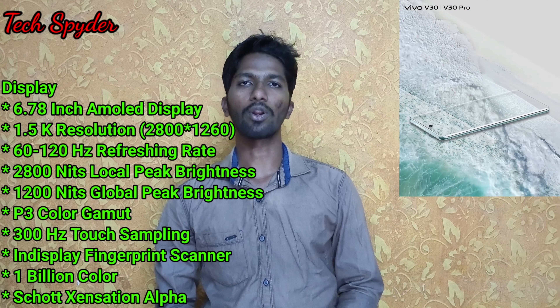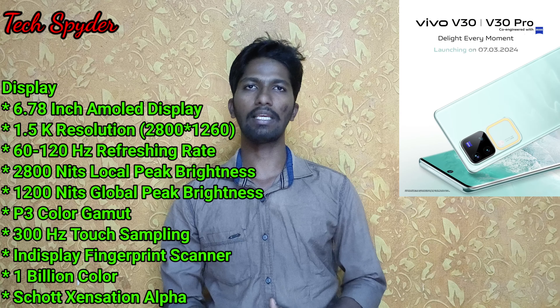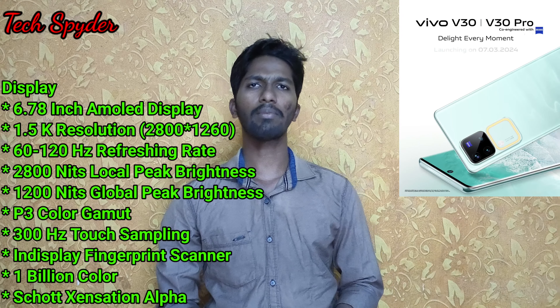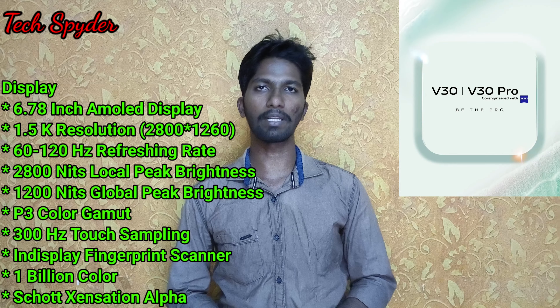If you look at the display, both phones have a 6.7-inch display with 1.5K resolution. This is an AMOLED display. The refresh rate is adaptive from 60Hz to 120Hz. The peak brightness is 2,800 nits, and manual brightness is 1,200 nits. There is a 300Hz touch sampling rate and an in-display fingerprint scanner.